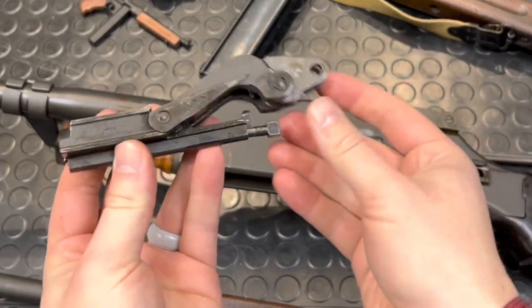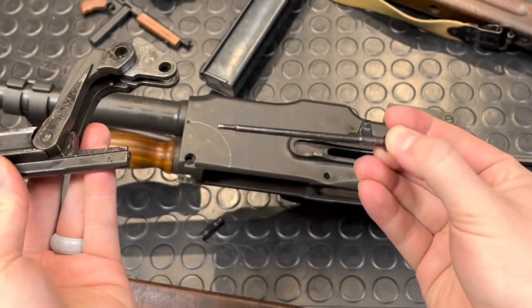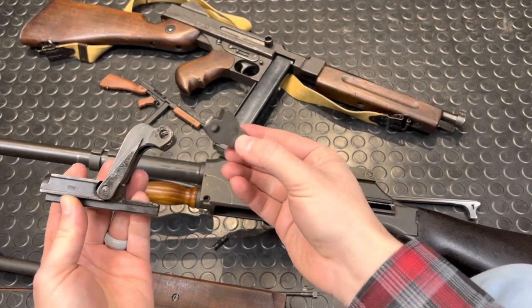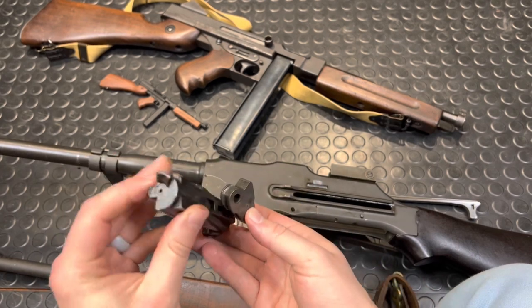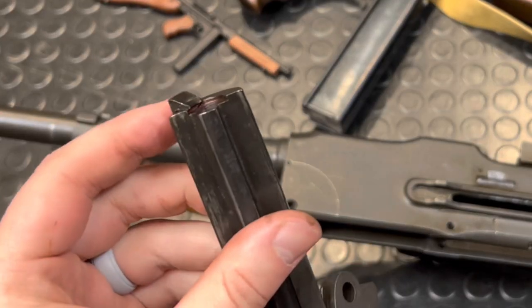And there we go. Here is your bolt. Here's your firing pin. There's the pin that holds this stuff together. And at this point you're basically fully field-stripped. Beefy, beefy extractor.